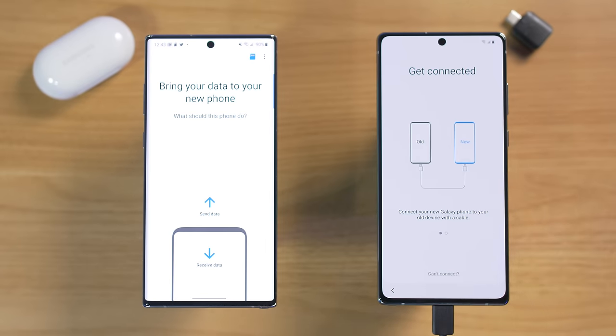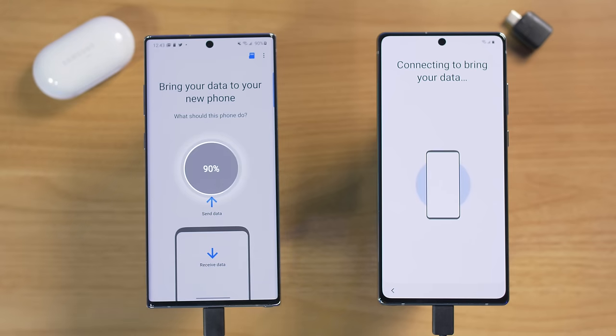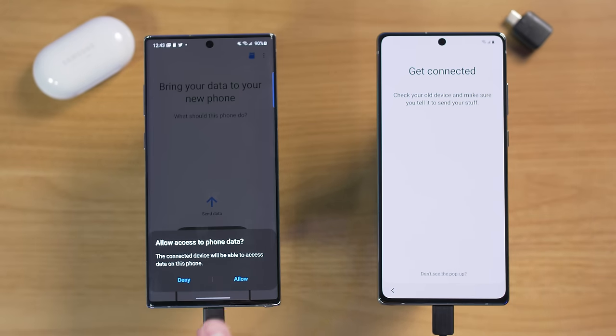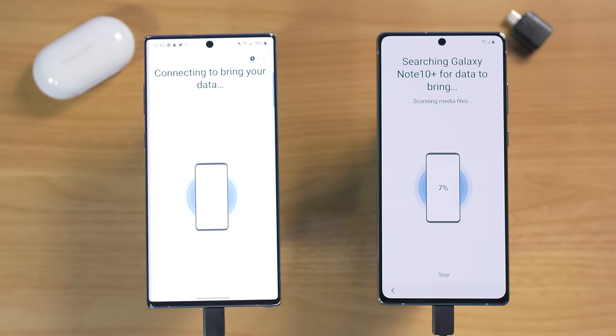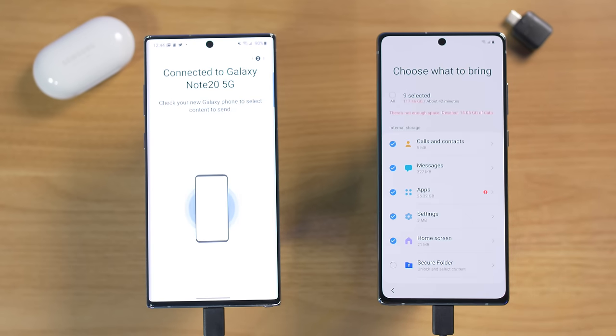I'm going to choose the cable option because it's the fastest. Plug the cable into the new phone first — this works all the way back to the Galaxy S8 with USB-C. The new phone will ask if you allow it to copy information — select allow. It will then scan through to find all the data it can pull over.